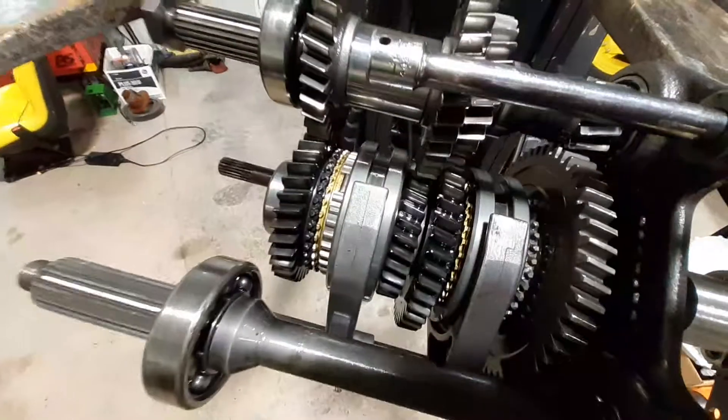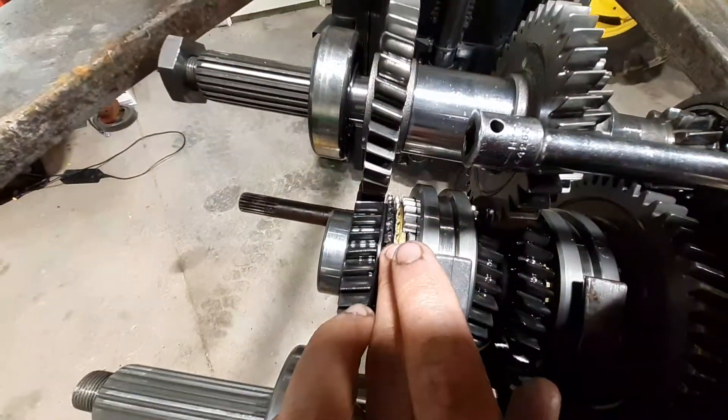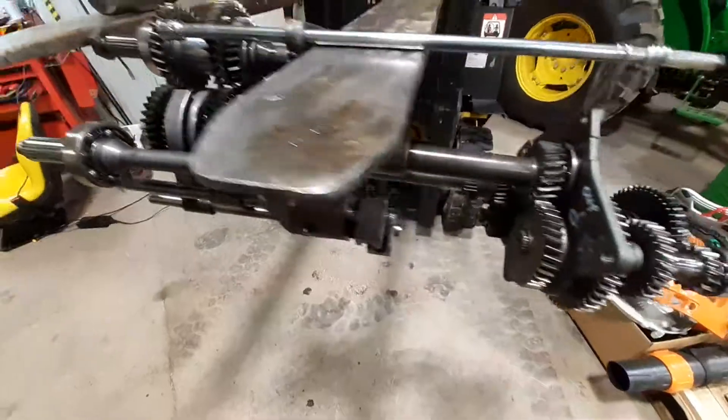It looks pretty cool. Even the synchros — there's very hardly any wear on them. And this transfer case, once again, four thousand dollars.